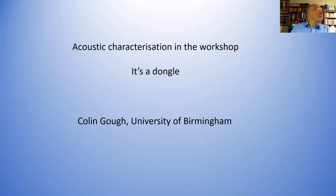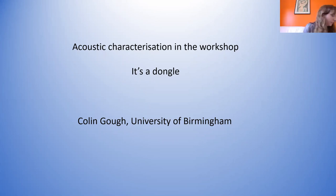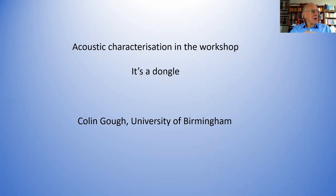Welcome everyone. It's a nice morning here in Birmingham. I hope it's good with you. I'm going to be talking about the acoustic characterization in the workshop, specifically designed for instrument makers to be able to measure their instruments at all stages of the making.